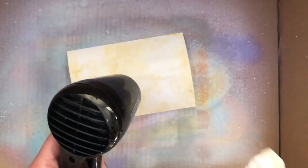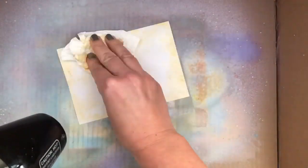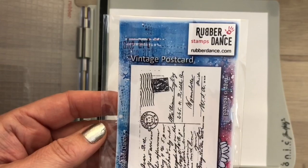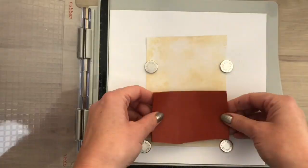You can see that by blotting and drying, the background gets a much softer color. Also the water helps to make the spray oxidize, which adds to the soft look. I have a postcard stamp and my paper is completely dry now.